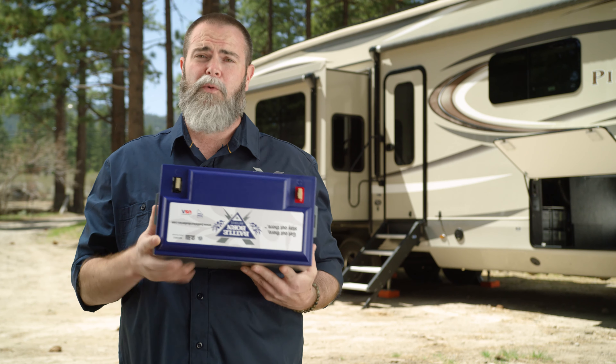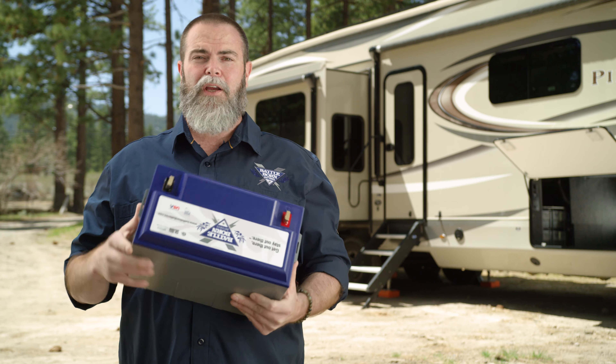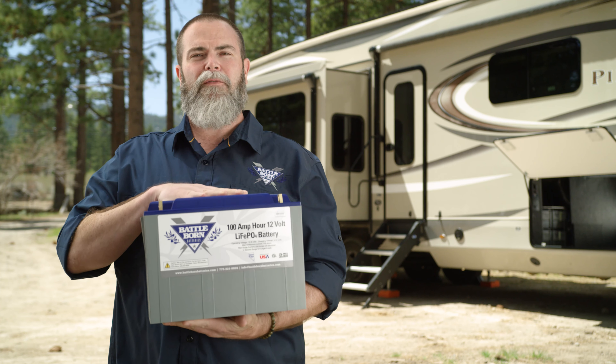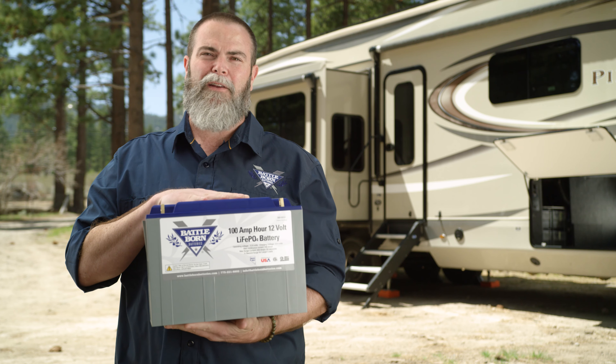You can mount it this way, this way, or literally in any orientation. Most people would not mount it upside down because it's difficult to connect to, but the reality is there's not a lot of electrolyte inside of our cells, so the orientation of the battery does not really affect its performance.